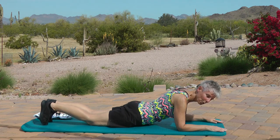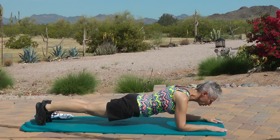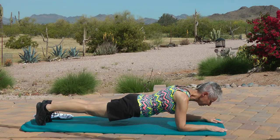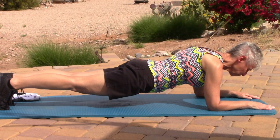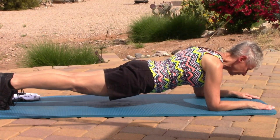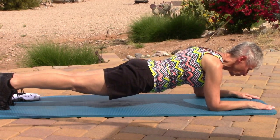If you are ready for the third one, here it comes. Everybody ready? Tighten and lift. One through thirty. Release.